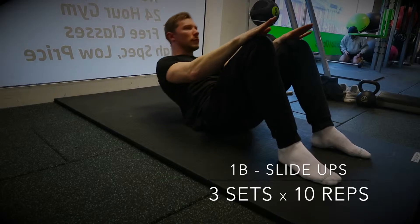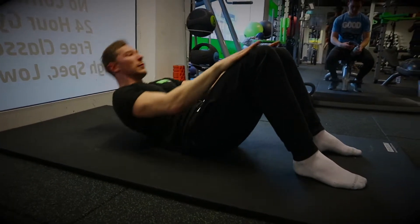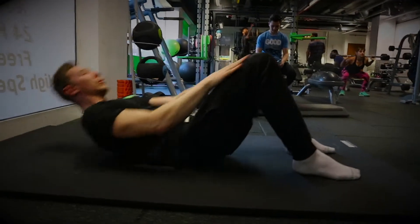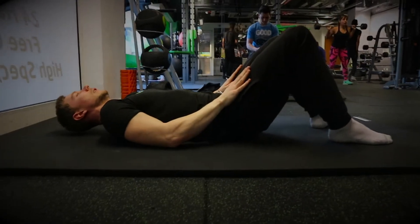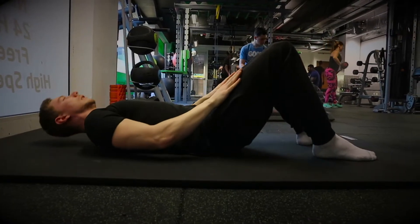For the sit-up variation, place your hands onto your legs and slide them up as you come up, keeping your back along the mat and maintaining a good tense on your abs all the way through. It's more like a crunch than a sit-up — just for those who are unable to do the full position or find this a bit more comfortable.